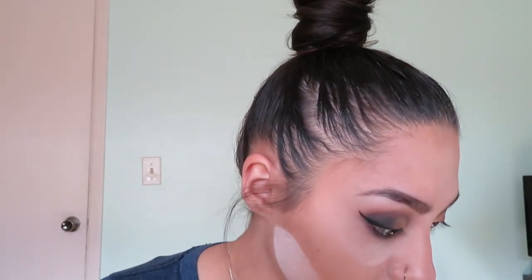While that sets, I'm going in with my Benefit Hula bronzer to bronze my cheekbones right along the edge of my face using a big fluffy brush. It gives me a much more tan look that I don't have during winter, so it's really nice to have.